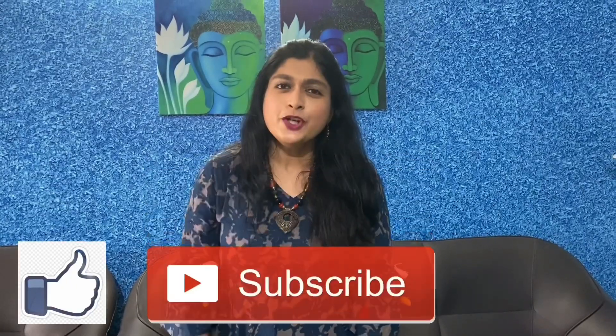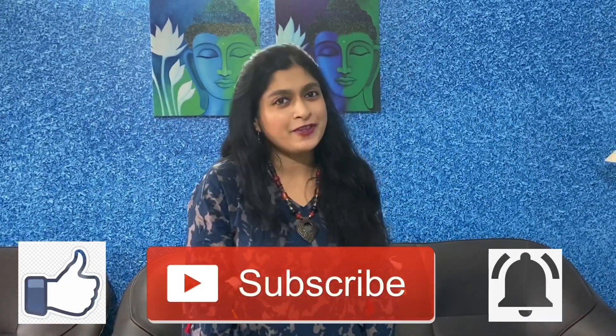Please like and subscribe my channel and share it among your friends. Do press the bell icon for further notifications. Thank you.